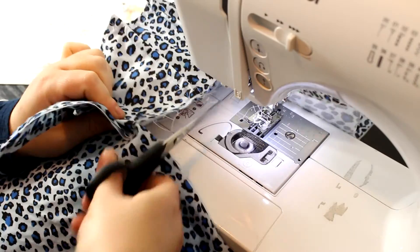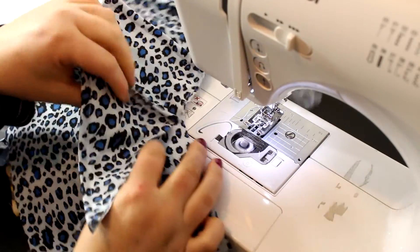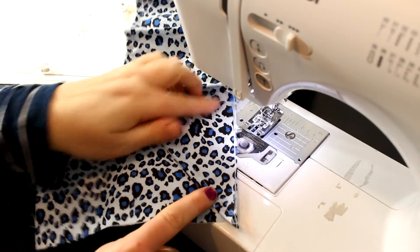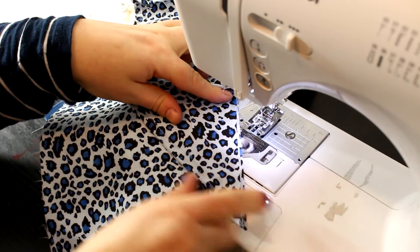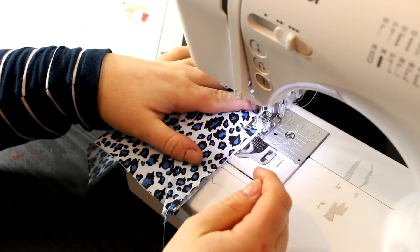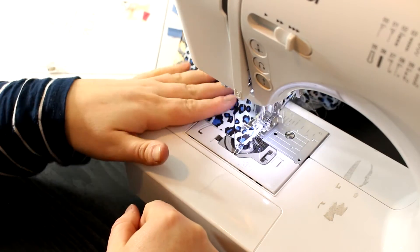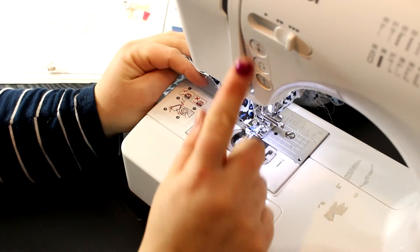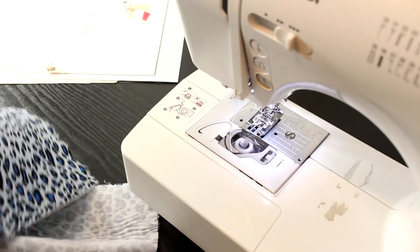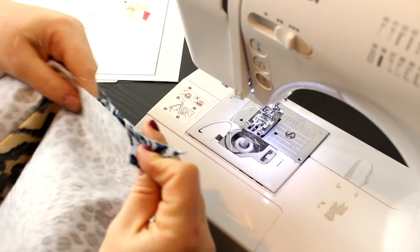We're also going to do another baste stitch where we take the remaining triangle piece and sew from one edge to the other, basically lining up the trapezoid's raw edge with the side of the bag. Just baste that as well — you can use longer stitches since you won't be ripping them out. They'll all be hidden by your binding.